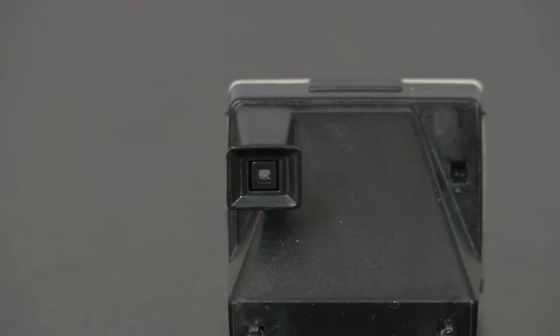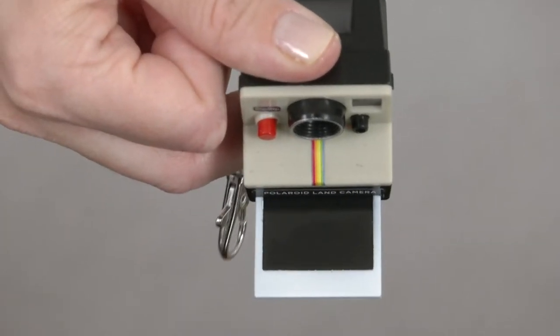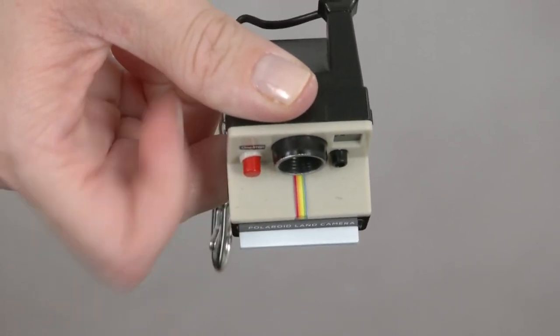you can still really look through the viewfinder. And when you press the red shutter button, out slides the pretend Polaroid picture with iconic sound effect. Push it back in and then do it all over again.